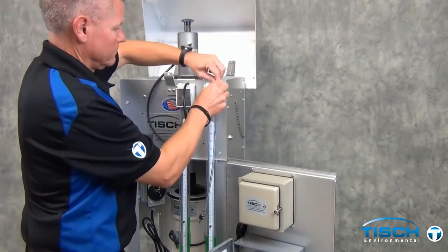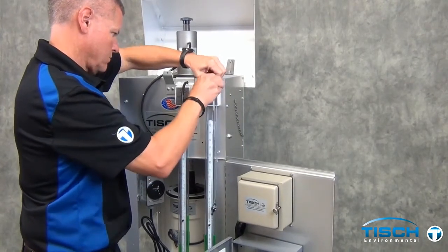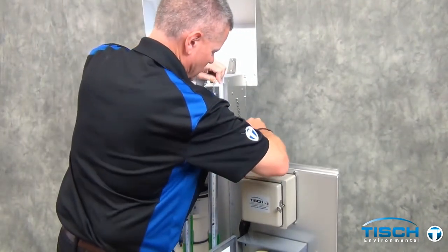Next is the clear piece of tubing with the male tube fitting on the end of it. Connect that to the manometer, and then the male part will go into the bulkhead fitting on the side of the shelter.